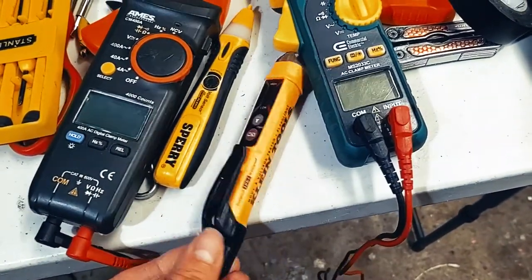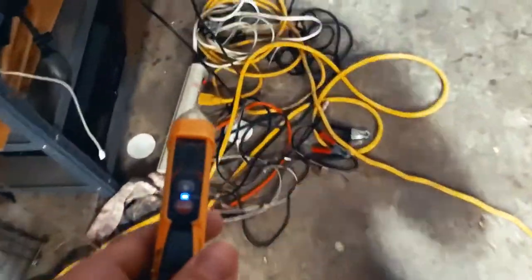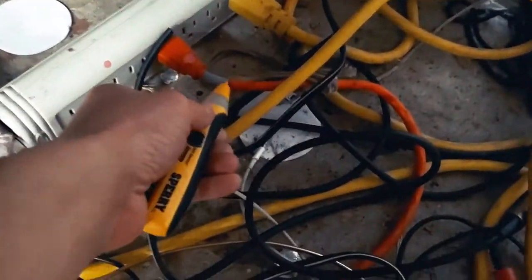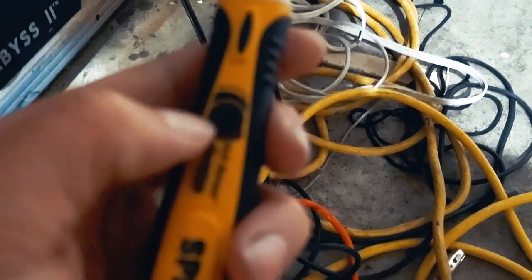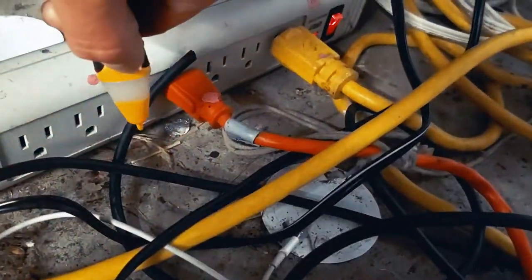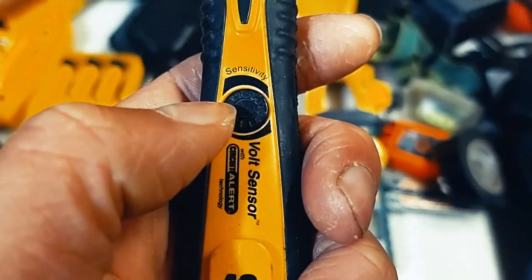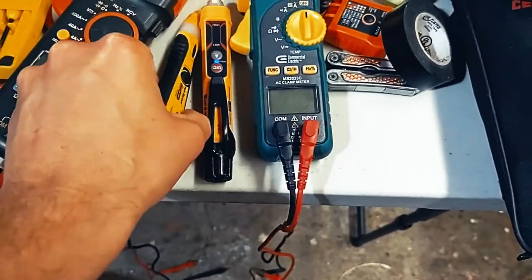Here's another example: a Klein Tools voltage tester versus my Sperry. I just prefer the Sperry — I like how loud it is and this cool adjuster wheel where you can determine the sensitivity. From far away you can detect voltage without even touching it. You can fine-tune the sensitivity, which is helpful when you have a few cables next to each other and need to precisely tell what's going on.